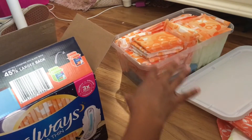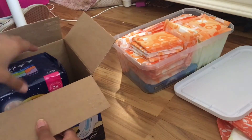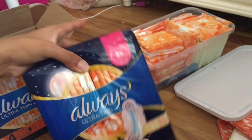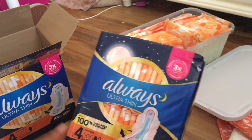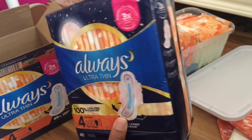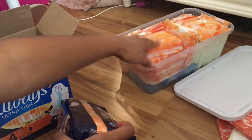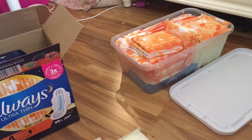I filled these up, and when I get low again I'll open up the second pack that came in this box. This is size four — it's overnight — so I usually wear these so I don't have to worry about getting up in the middle of the night to change it. Once this one runs low, I'll fill it back up with these.